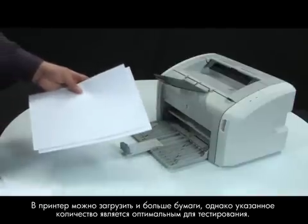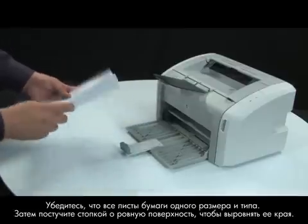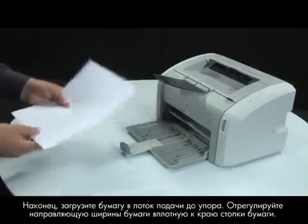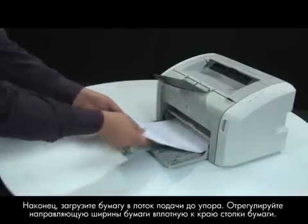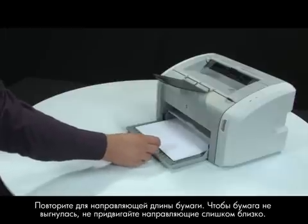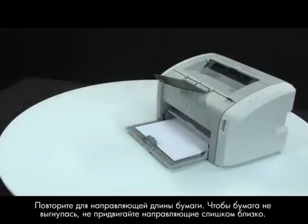The printer can hold more sheets of paper, but this number is best for testing. Make sure all the paper is the same size and type, then tap it on a flat surface to get the edges perfectly aligned. Finally, load paper into the input tray until it stops. Adjust the paper width guide until it stops at the edge of the paper. Repeat for the paper length guide as well. Do not push either guide in so tightly that it starts to bend the paper.